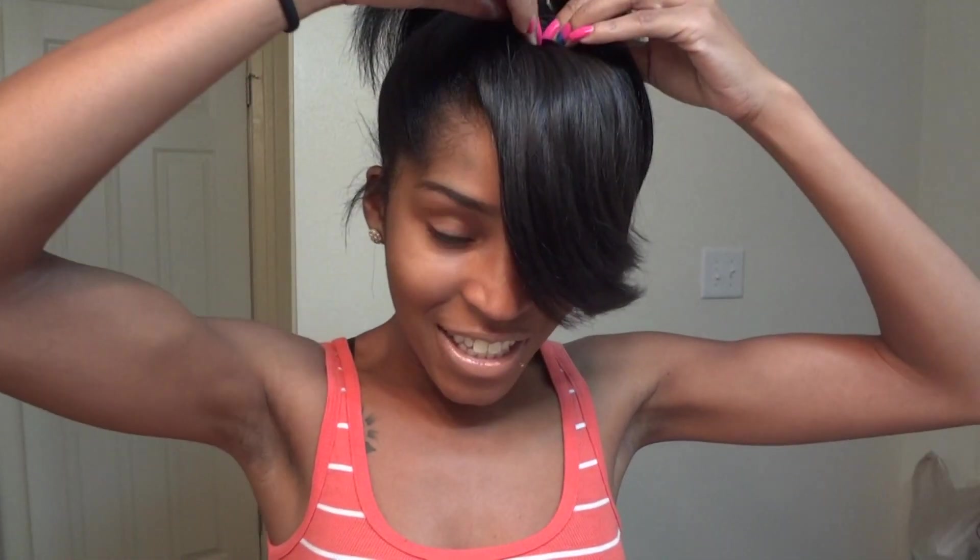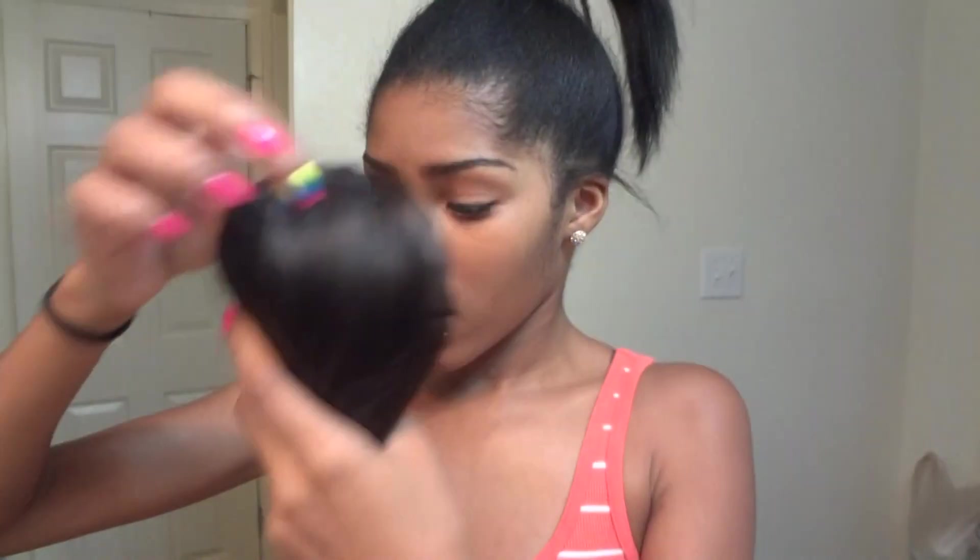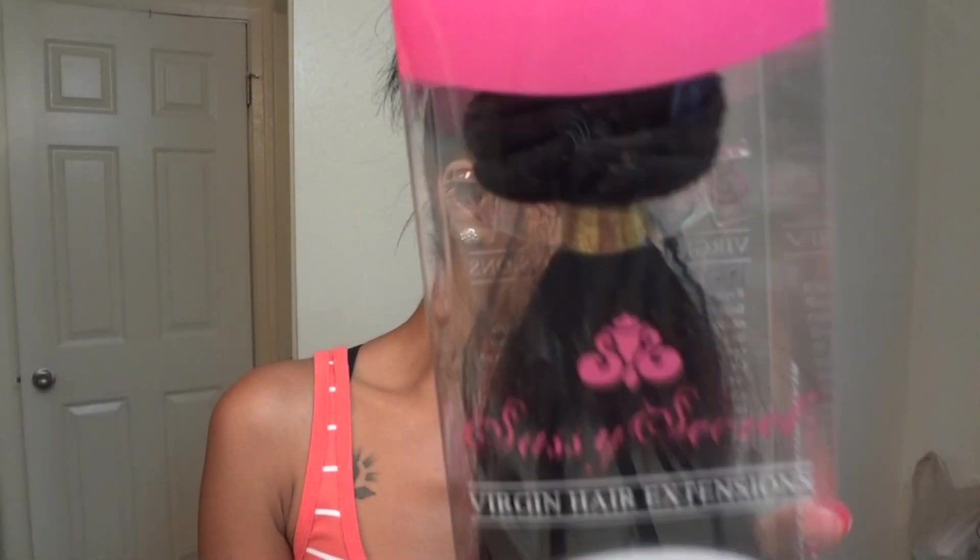It's so flowy — this little thing has a lot of body. This is the side bang; it's also a 1B color. The hair is really soft and really pretty.